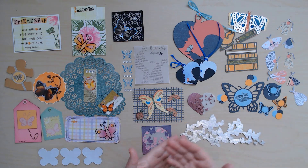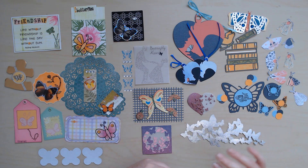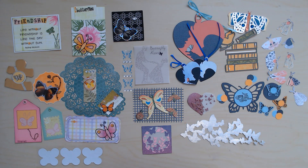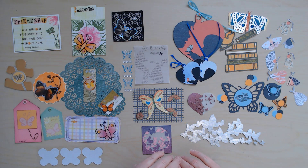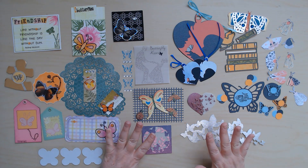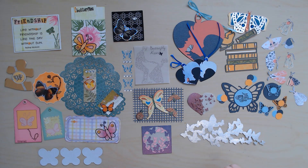So normally you would make 10 of the same butterfly, send it to your captain, and your captain would send you 10 different butterflies back. For the main swap it does not matter if you embellish — as you can see there's some bling, some dimension, and that's all fine. In my case there were only a couple of girls participating, and the ones I have here are from my friend Ruth and my friend Celeste.